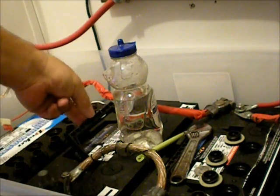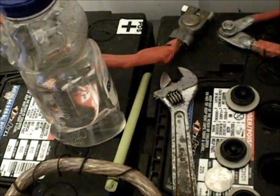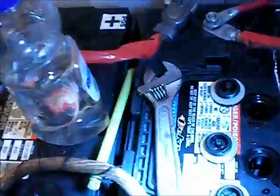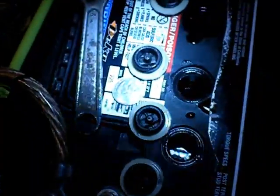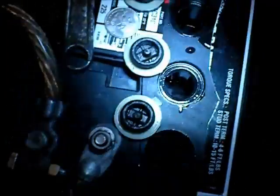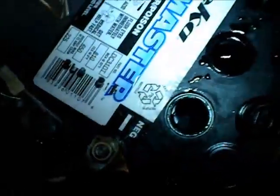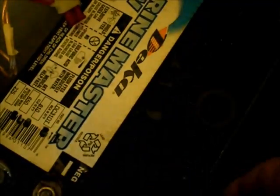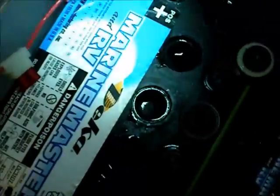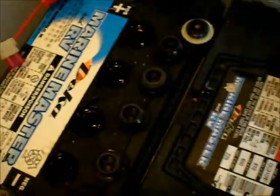Those newer ones were the latest style with the handles and different interior setup. You can actually see through the cells on those. This old style battery has those lead pieces — there's a lead bar going right across it and you can't see the cells. But you can see it's different than the other three. So anyway, let's confirm my suspicions.